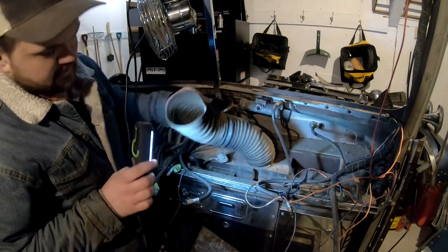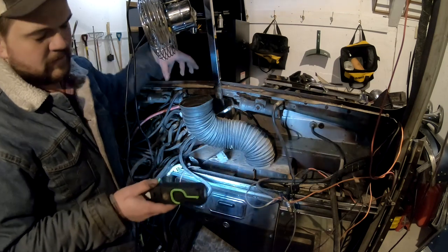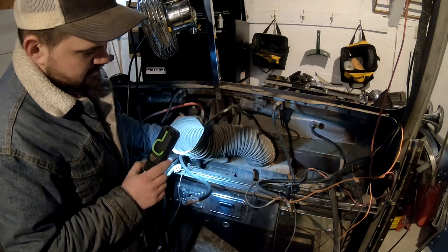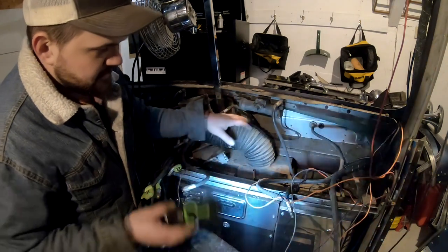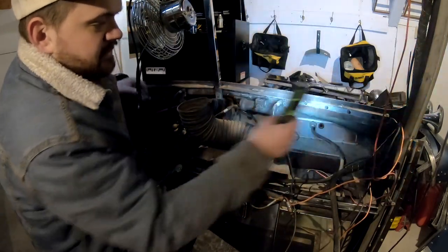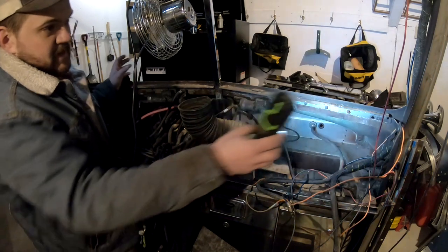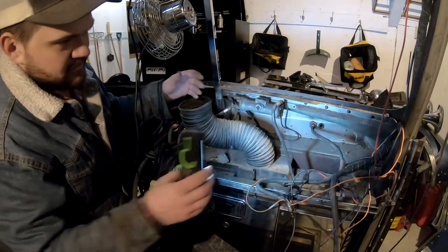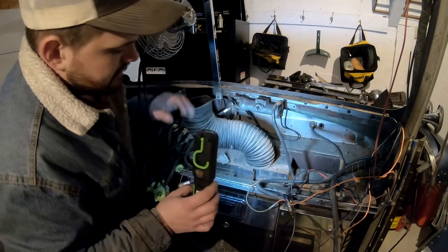This duct is what takes heat from the heater box up to your two vents on the top, and this is literally the only heat duct - apart from the bunk heater which is a completely separate affair. There are no heat ducts on either side to blow up the side windows; there's nothing. In fact, Peterbilt didn't really do that until 2000 when they redesigned the square dash a little bit to help defrost your side windows. This is a very simple system.